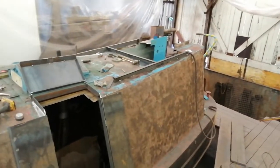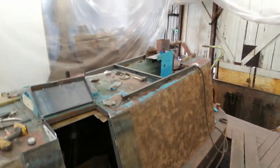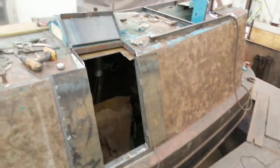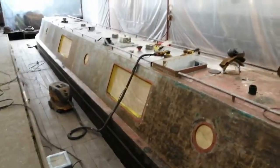Hello again, it's Matt at CTS. We're back with Mildred Elizabeth — the fabrication work is continuing. Rear doors and hatch are done, and we're working on the big back hatch now for the semi-trad.